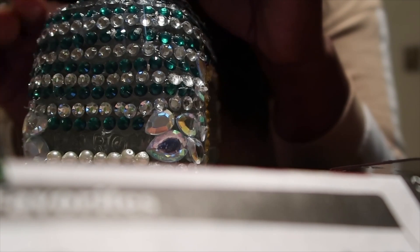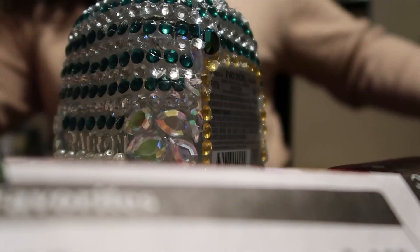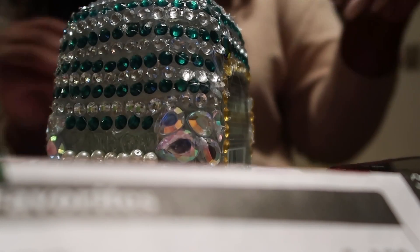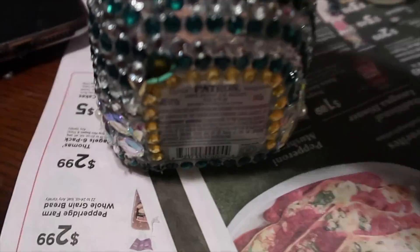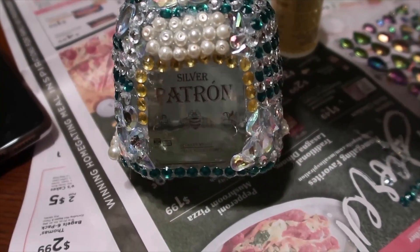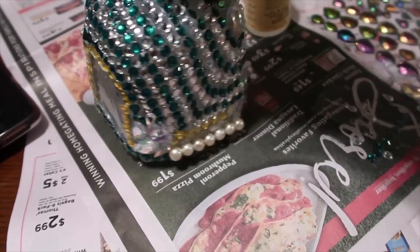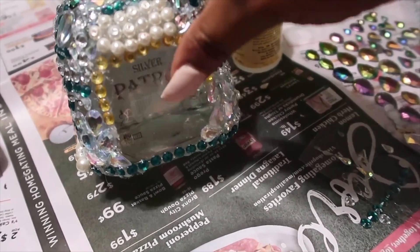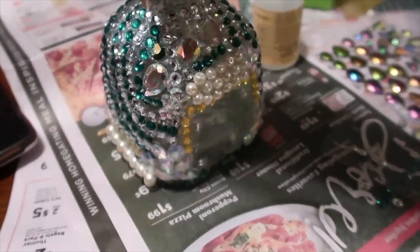Alright guys, I'm putting on the last pieces. The jewel part is all done. You know it's my first time — I think it looks good. I'm going to show you guys the finished product tomorrow. I actually got a customized thing to go right here that has Nature's name on it, and I'm going to put one here and probably here too. But that's it for right now.